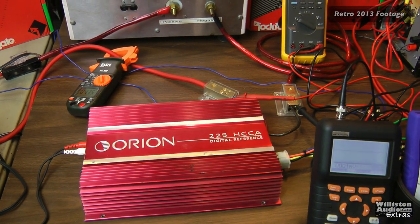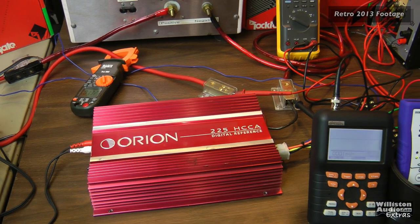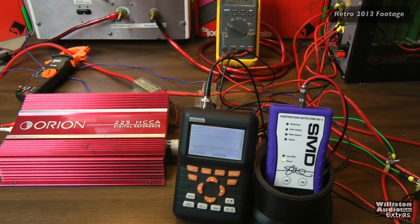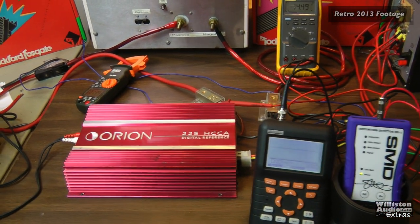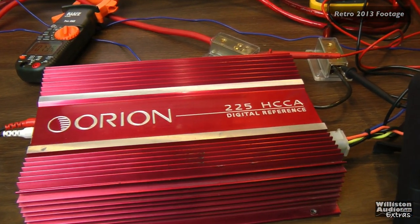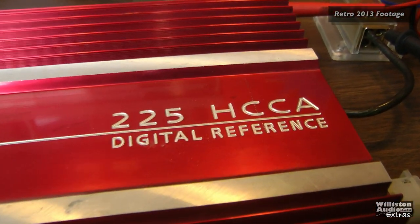The amp feels warm, so let's check the temperature — 123.5 degrees on the heat sink after running at 1-ohm mono for a few minutes. This is a stock 225 HCCA, not recapped, not even had the tape put back on — just as I got it. I'm surprised the caps didn't explode given how old it is, but anyway — interesting. Stay tuned, subscribe, like, comment — more amp tests coming. Big D Whiz, OldSchoolStereo.com.